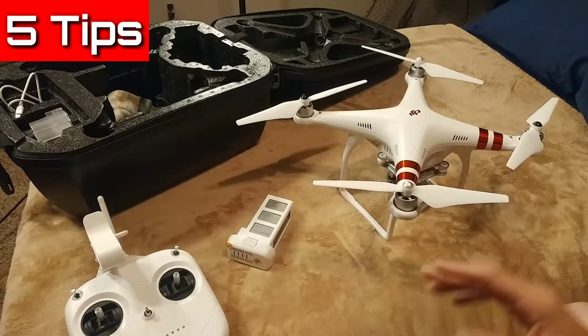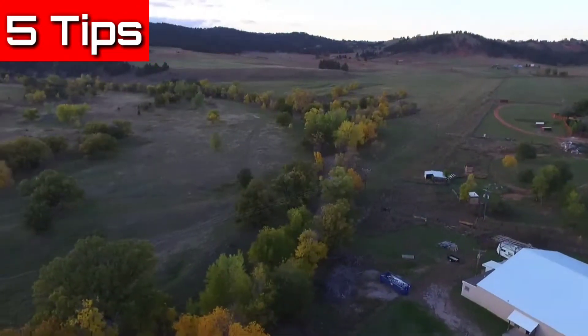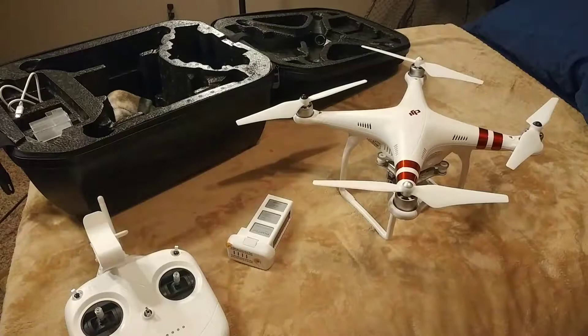Alright, so five quick tips on what you need to know before you get to that perfect camera filming spot, to get your drone up and get some great footage.